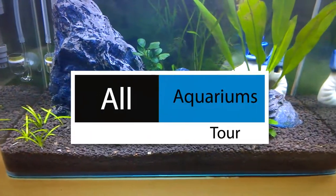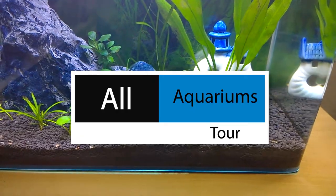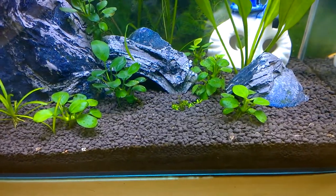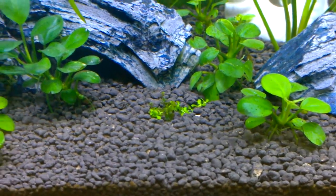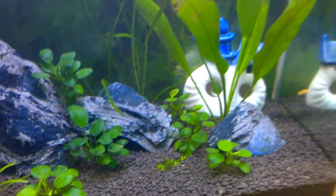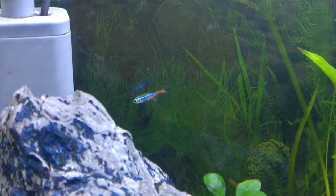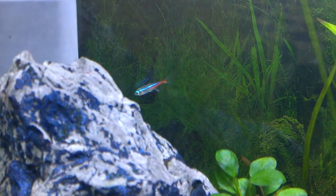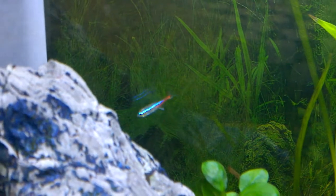Hello guys, welcome back. Some of you requested me to make a video about all my aquariums, so I am starting it. This is my planted tank and you can see my carpeting plant is becoming successful. I use the CO2 diffuser kit — the DIY CO2 diffuser kit worked for me, and I would suggest that if you want a healthy planted aquarium like this one, use the cheap DIY CO2 kit.